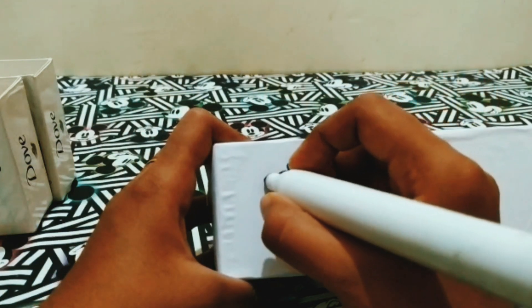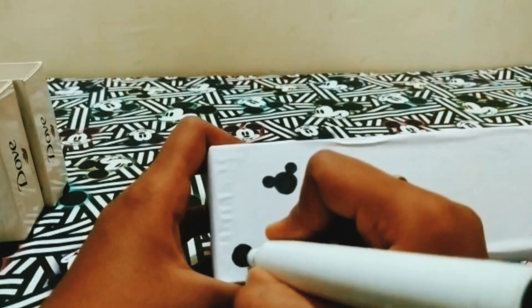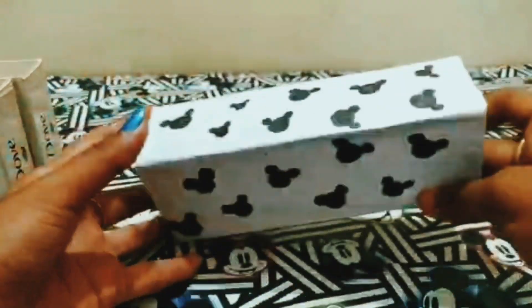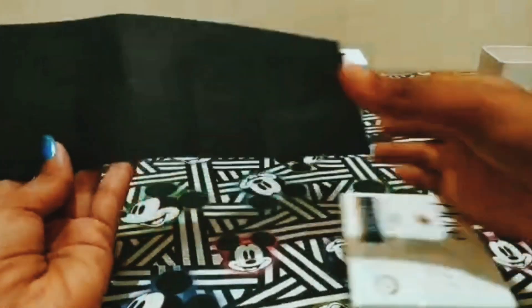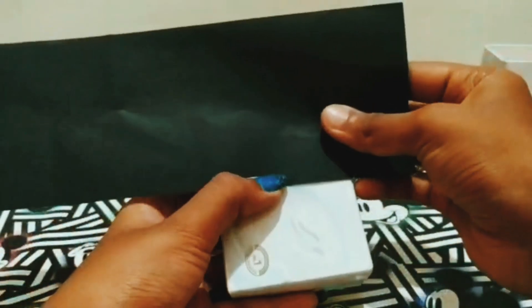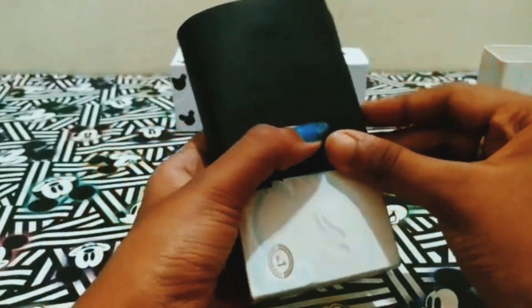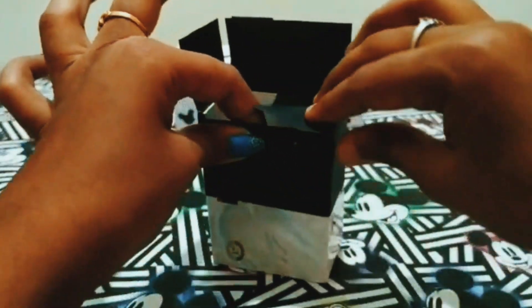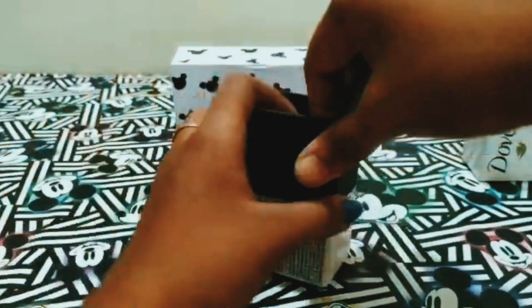This is the box. This is the random drawing. This is a box. First, it is an A4 sheet. I will cover the top part. I will cover the opening side of the paper.